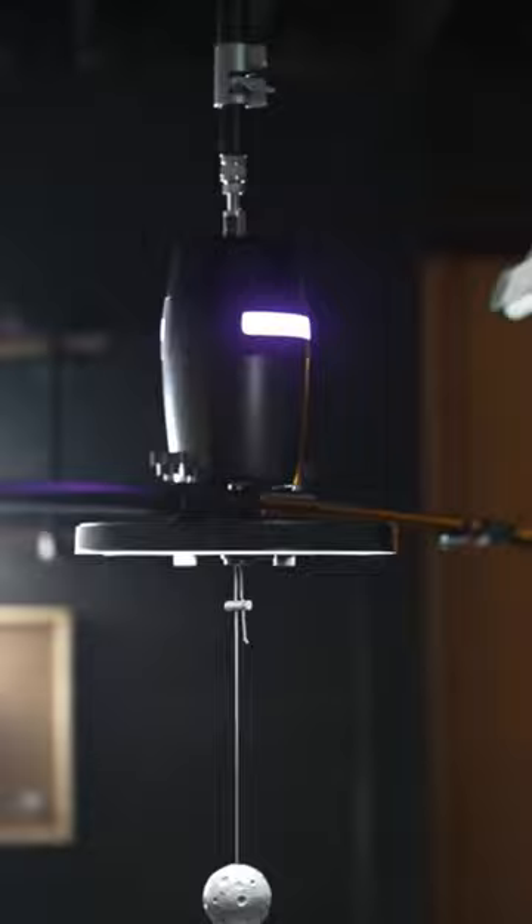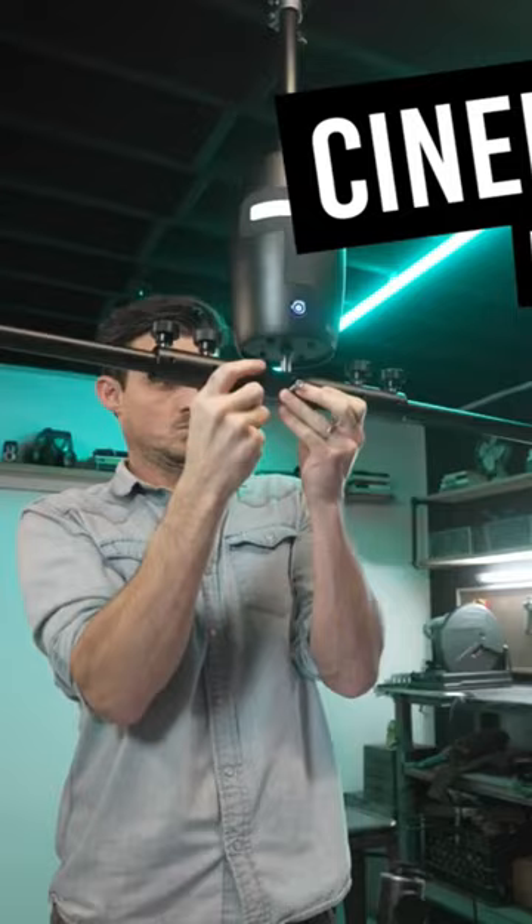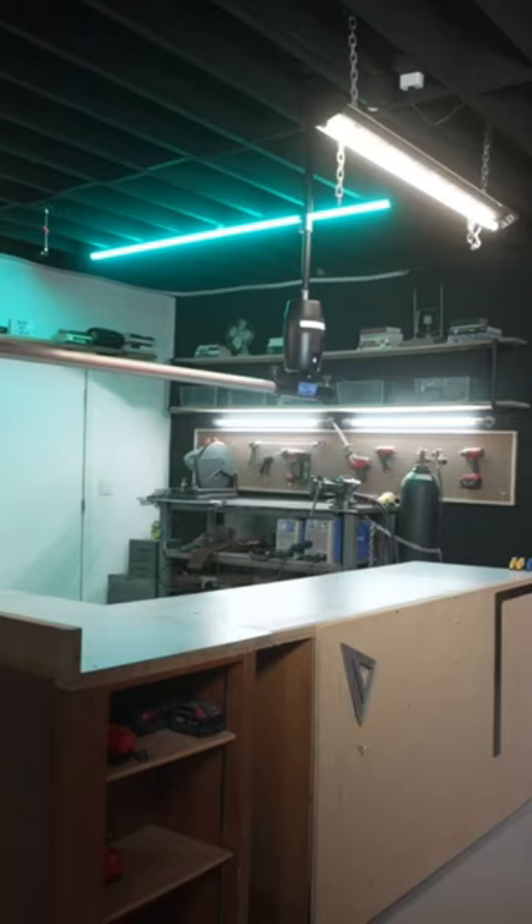...makes over-the-top, super cinematic circles. And this is what it looks like when you add the new cinema arm attachment, which allows you to slide any length of speed rail through the bottom.